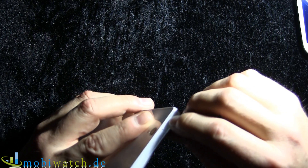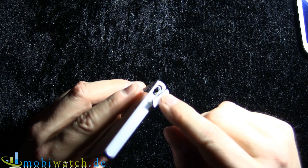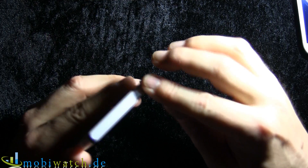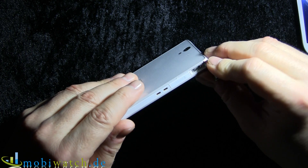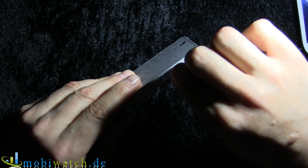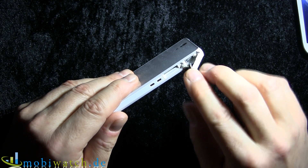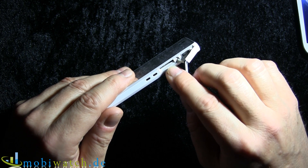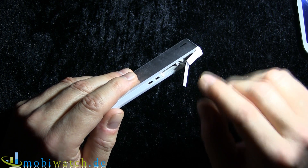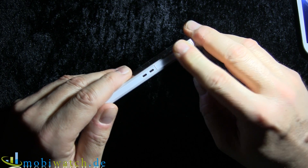You have to take care because there are lots of slots. This is the slot for the headset. On the other side we have a slot for the micro USB. And here we have the micro SD slot, so you can expand the internal memory — it accepts up to 64 gigabytes. The internal memory is 16 gigabytes.